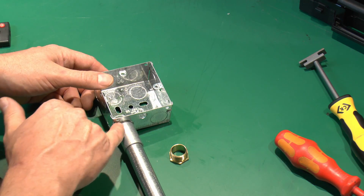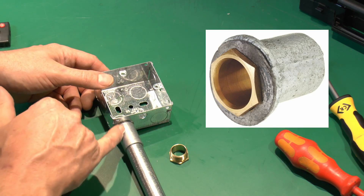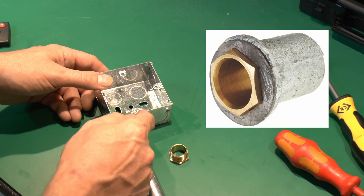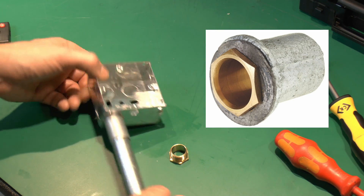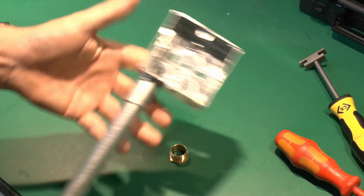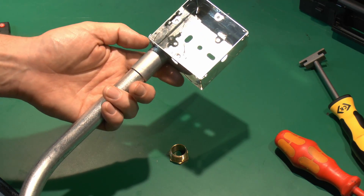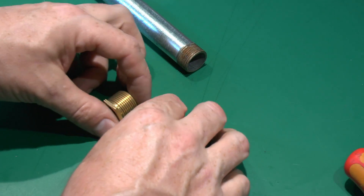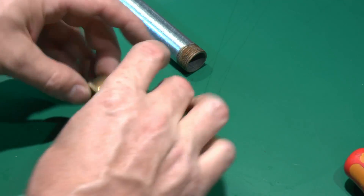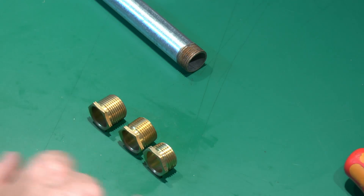There's also a flanged coupler, which has a similar design except the head is flared out, potentially giving a better connection on certain types of fitting — though it's not compulsory. Bushes also come in a couple of different thread lengths, with the same internal dimensions; generally the longer ones are more useful depending on what you're screwing into.